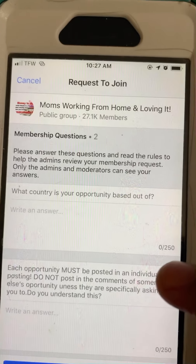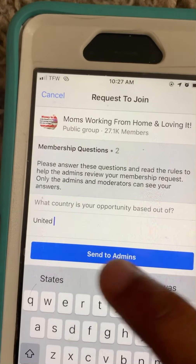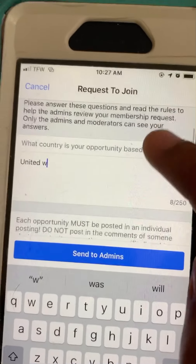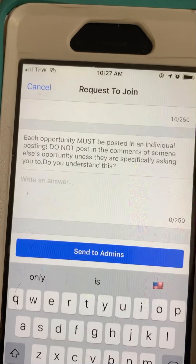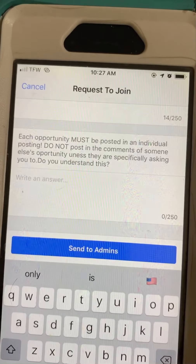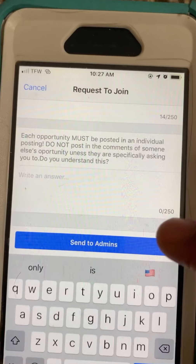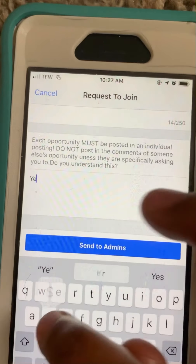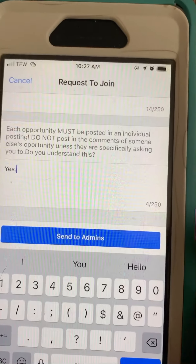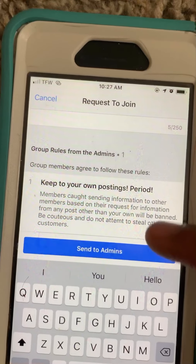We're going to click on the blue box where it says 'Join Group'. You can see how this one has questions — 'Countries opportunity based out of' — we're going to put United States. Next question: 'Each opportunity must be posted as an individual posting, do not post in the comments of someone else's opportunity. Do you understand this?' — I'm going to put yes.